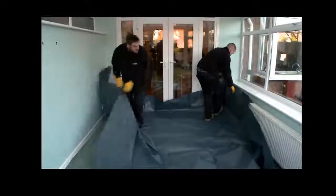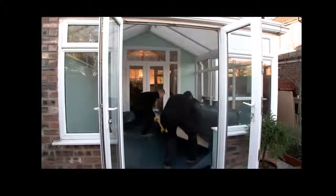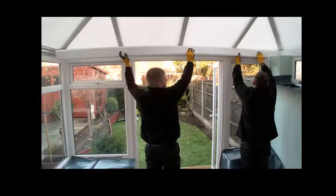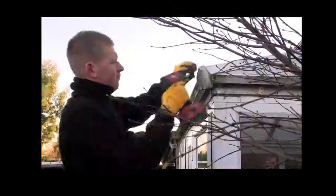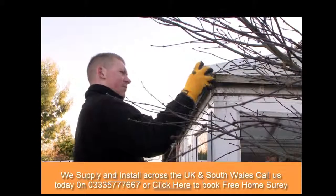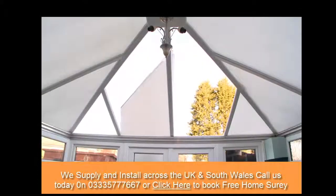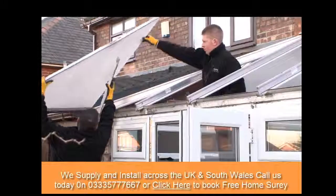Our first stage on-site is to protect your home by placing protective sheeting over the existing floor and wall areas, as well as plywood sheeting for extra security to the existing floor surface. We then begin the process of removing the old roof. Each part is carefully removed and disposed of sympathetically, as part of our policy to protect the environment.